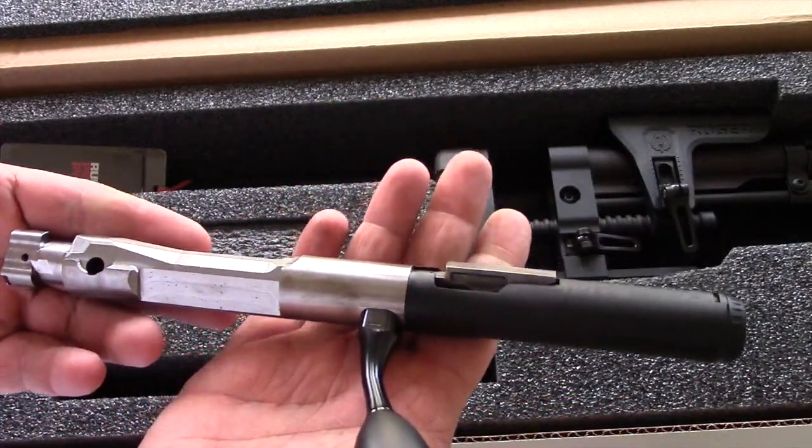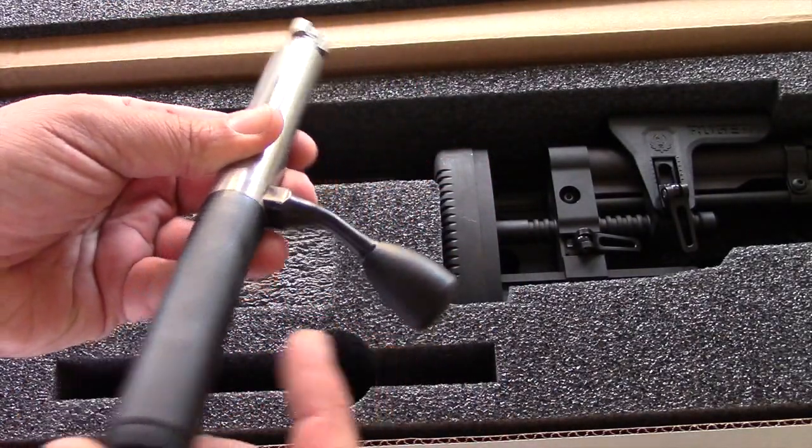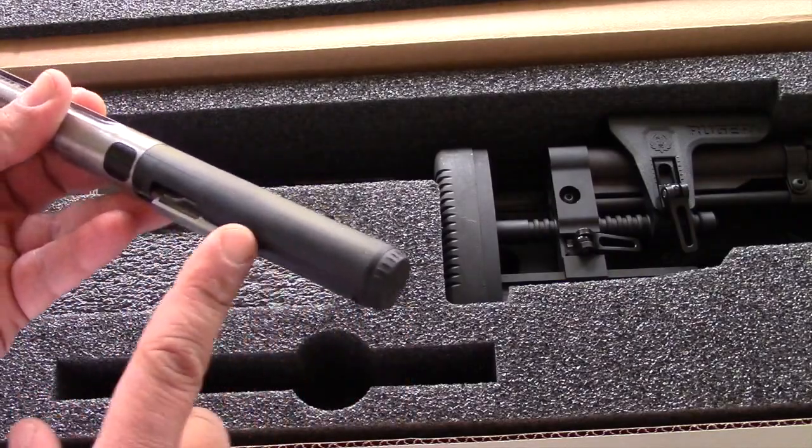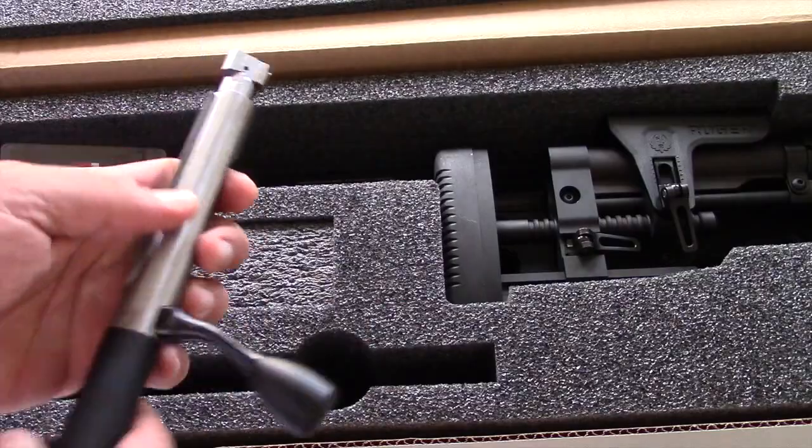A heavy duty bolt with 3 lugs and a big handle. Out back, it has some tools — you can pull this out and with that tool you can adjust the trigger.